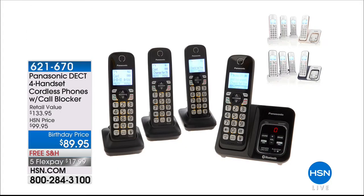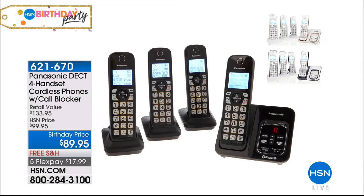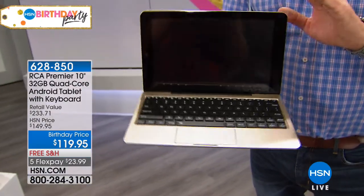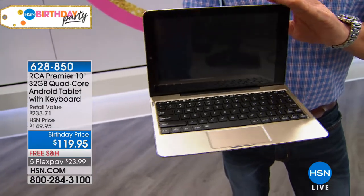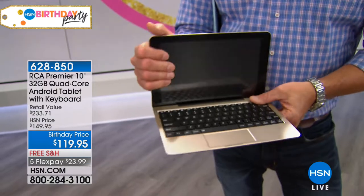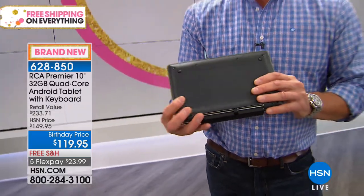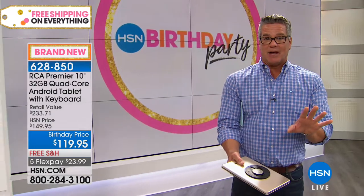I only have one place I can use my cell phone in my house — I have to sit in a corner to get reception. But you're going to get it all with these phones, plus they have an SOS one-touch emergency button. And this tablet — our most affordable, highest-featured — is a two-in-one. It's not just a tablet with a keyboard; it's detachable, has a magnetic connection, only weighs a couple of pounds, is quad core, has an IPS screen, and 32 gigs expandable memory. It's got all the bells and whistles.